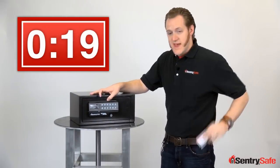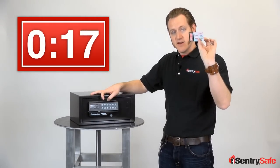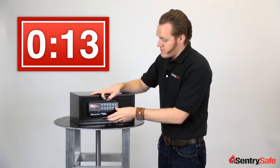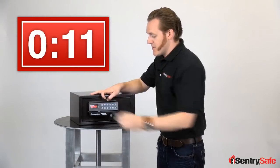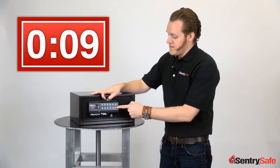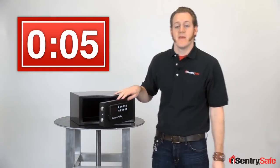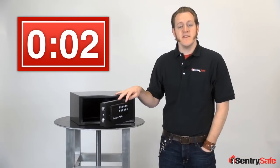You can also use any magnetic card — I've got a Dunkin Donuts gift card here. Any card with a magnetic strip can be programmed. Hit the program code button, swipe the card, it locks the door. The same card can then be used to open the door at any time. Those are all the great features in our card access security safe. This is Josh. Keep it safe.